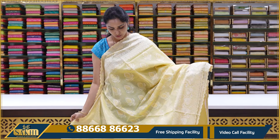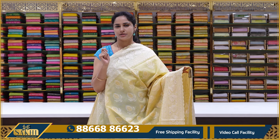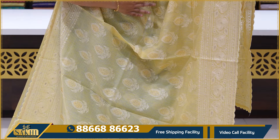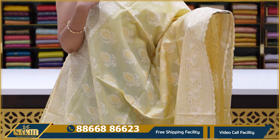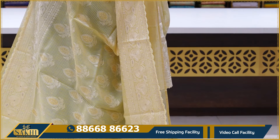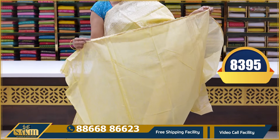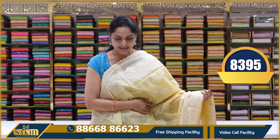Next saree set has 3 to 4 colours in this pattern. It is a premium quality cotton finish with chicken work and thread work all over. This is a lovely shade of lemon yellow with all-over butti work — thread work buttis throughout. Pina border with lace and a scallop border finish. Pallu and a self checkered blouse with lace. This saree's price is ₹8,395.